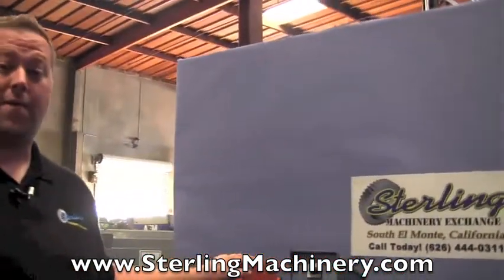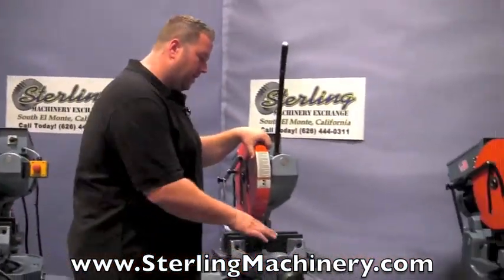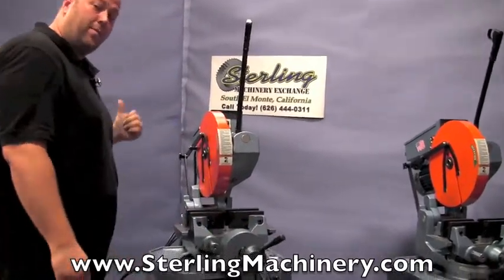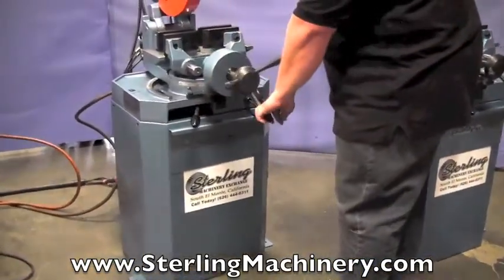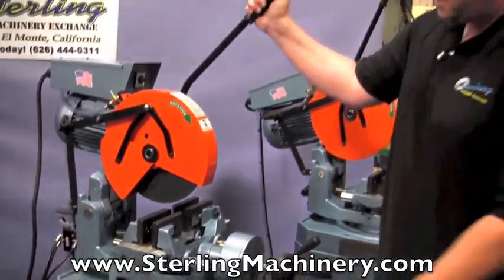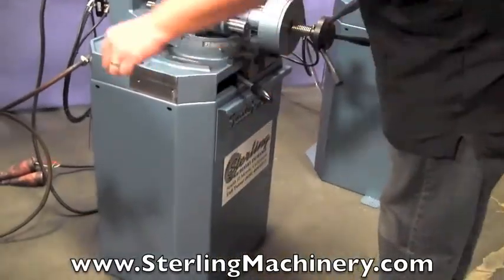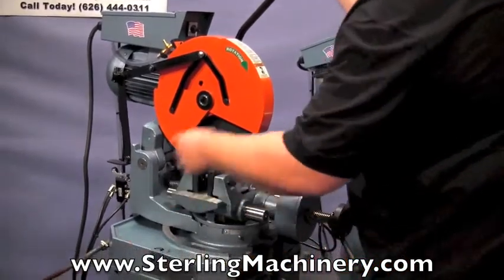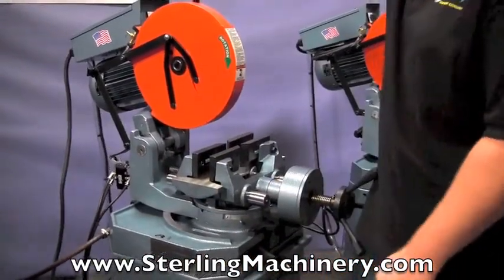We do carry just about all the different types and functions of this saw. Here's a model with just a little bit less — it has the PK on it, which means power clamping, as opposed to the power down feed. So the way this one works is it's going to have an air feed on it. You go ahead and put your part in until it just about meets it, and as soon as you manually pull this down, you'll notice power clamping. Makes it nice and quick — you can still advance your material. Back up, and it keeps opening and closing, nice and quick and easy.